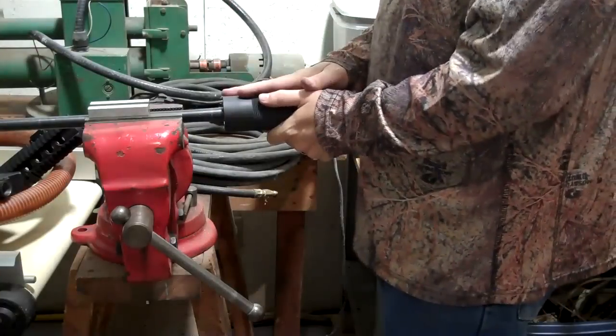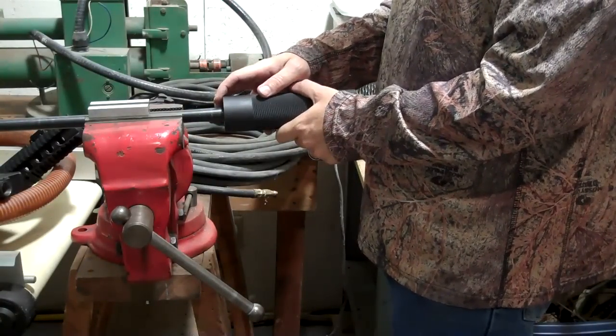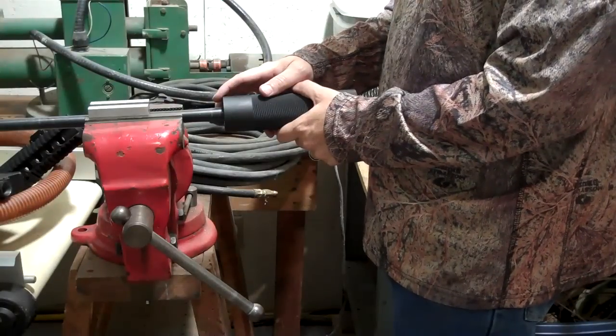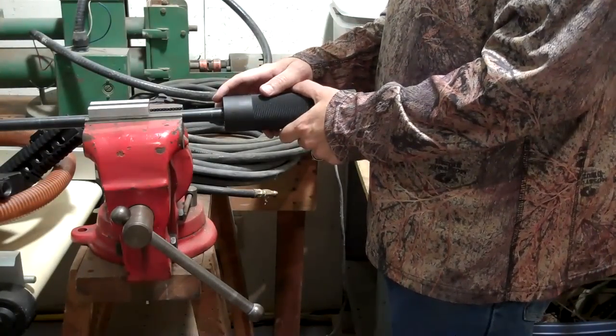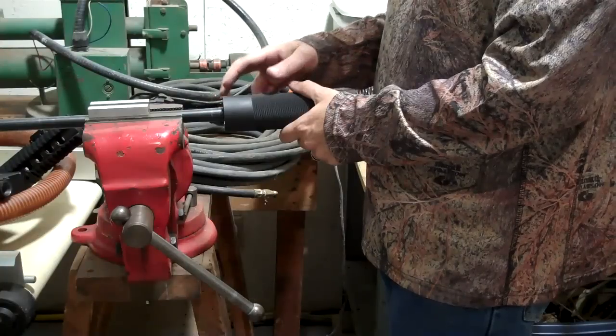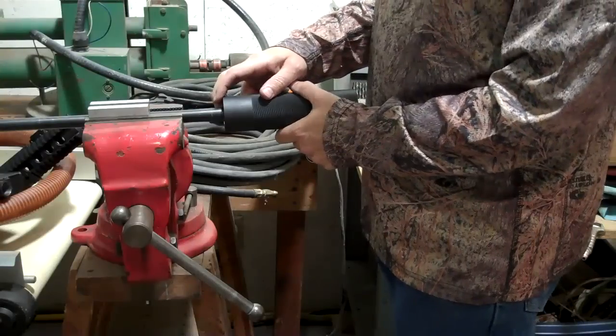Let's say you assembled a new free float hand guard on your hand guard converter and you decided to put a drop or two of some Loctite or fingernail polish or something like that. You're not supposed to do that — just put it on dry. Let's say you did and now your hand guard is locked on to your converter.